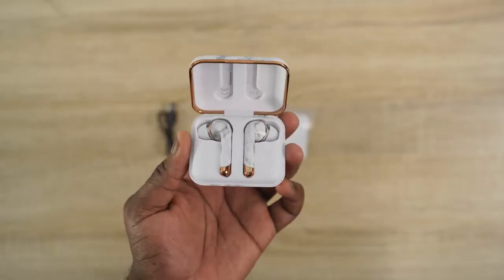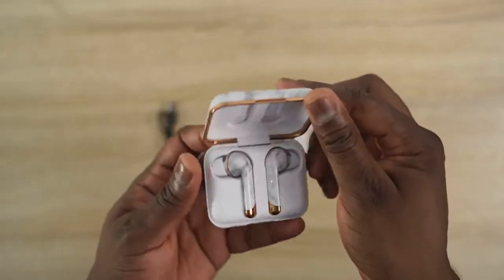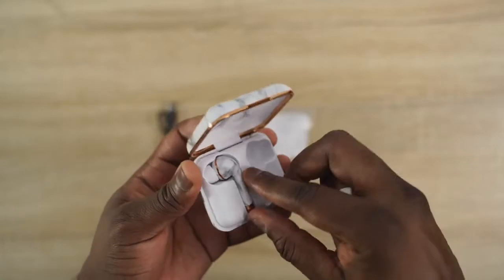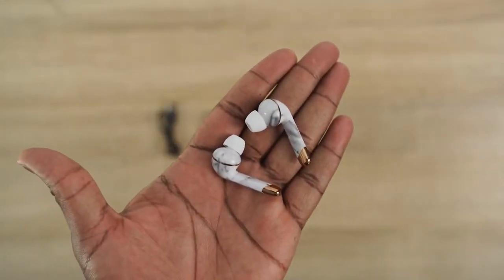Next up are the Happy Plugs Air One Plus — more stylish earbuds that come in different colors to fit anyone's unique style. You can get them in black, pink gold, white marble (which is what I have here), gold, and white. They're really cool styled True Wireless Buds that fit quite comfortably in your ears, though they do have a longer stem.